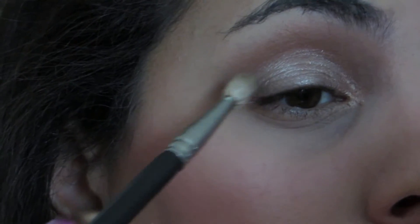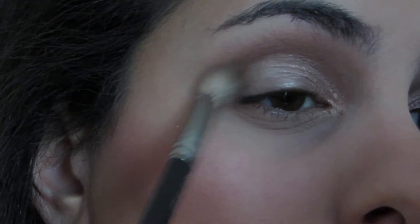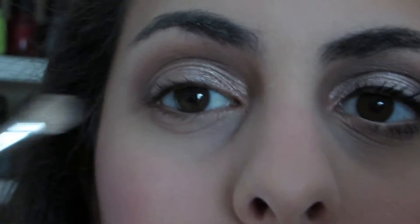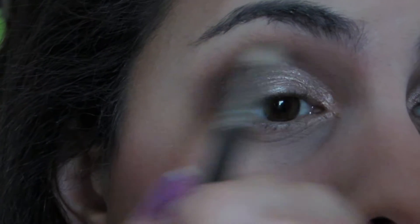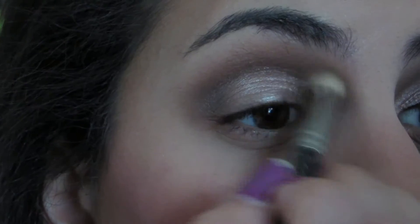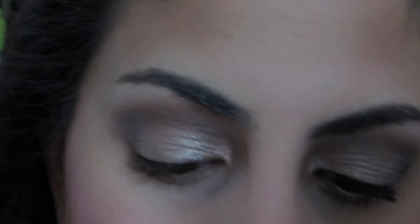Then I'm going in with the darkest shade in the palette — I'm sorry if my camera is a little blurry. I'm fluffing it ever so slightly in the outermost corner of the eye and a little bit in the crease area. I definitely didn't want this look to be too smoky, just wanted a little extra definition. I'm looking back and forth between both eyes to make sure they're symmetrical, going back and forth with the brush and my blending brush.